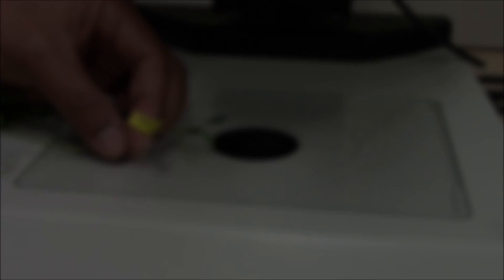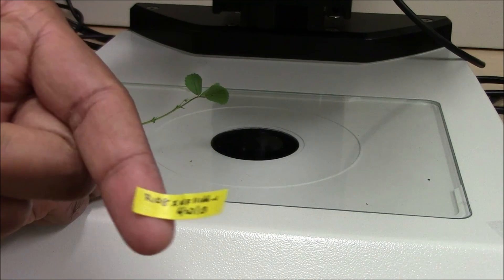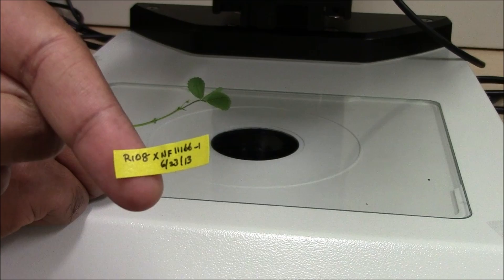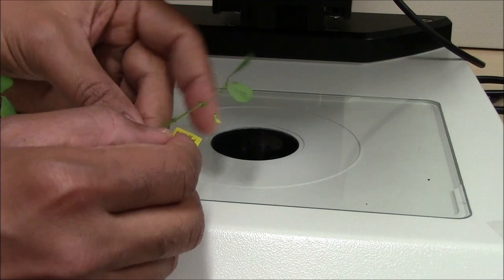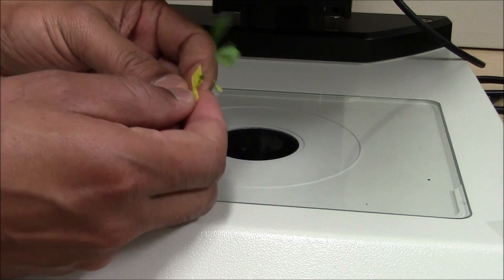Label the pollinated flower by placing a folded sticky tape with the name of the male and female parents and the date of crossing just under the pollinated flower. Avoid covering the artificially cross-pollinated flower bud using transparent tape or wraps, which could promote fungal growth that results in flower decay and flower drop.